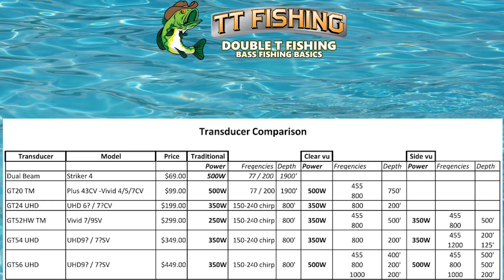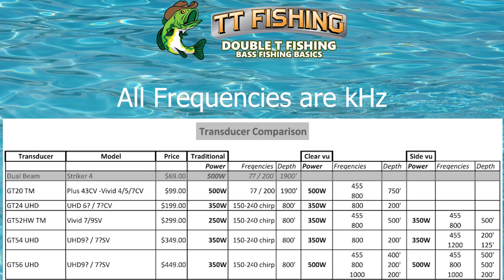Depending on your sonar unit, transducer type, and software revision, some of the settings you see on your unit may vary from this spreadsheet. Starting out with the Striker 4, you have a dual-beam transducer. The price is $69 and it has 500 watts of power, which for a little transducer is a lot. It gives you two frequencies — 77 Hz and 200 Hz — and it has a maximum depth of 1,900 feet. That's a powerful little transducer.